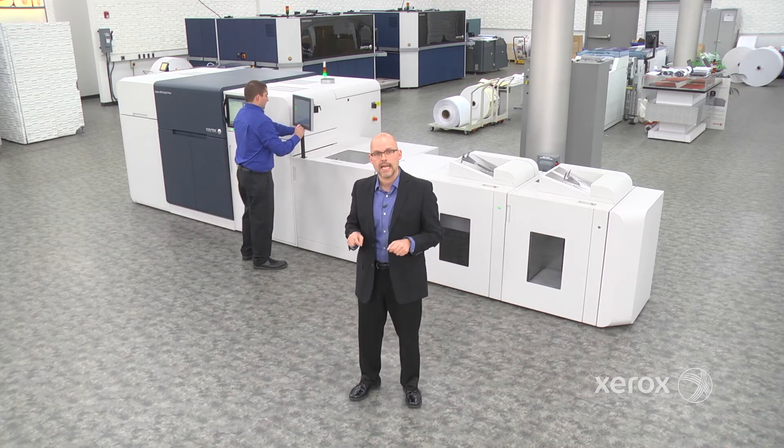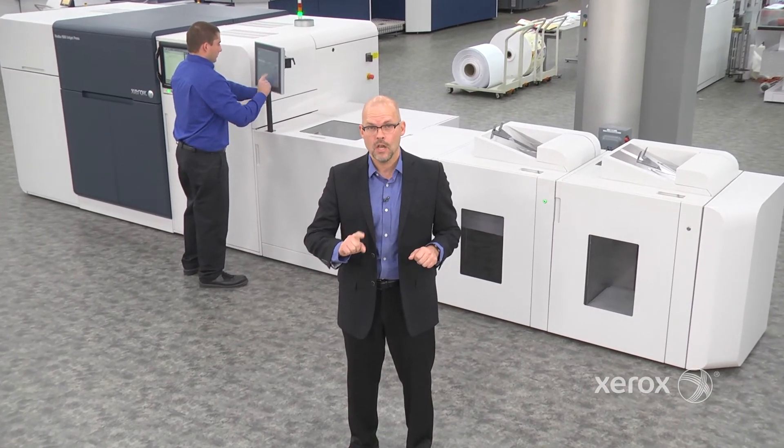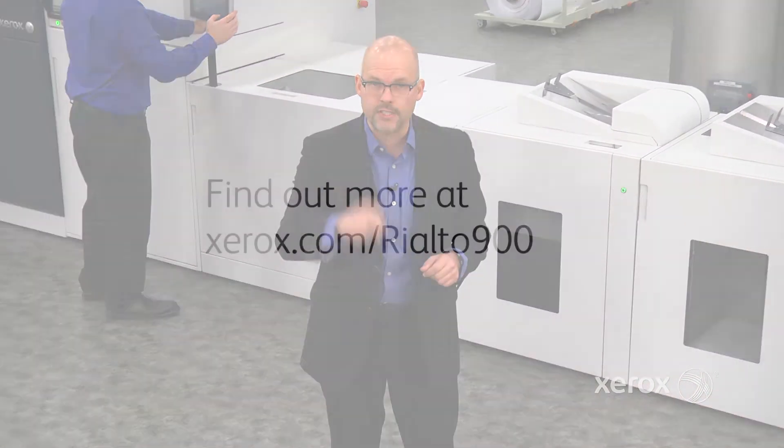Thanks Matt, and that's how you do inline dynamic perforation on the Rialto 900 in just a minute. Find out about this and other exciting opportunities for Rialto on Xerox.com/Rialto 900.